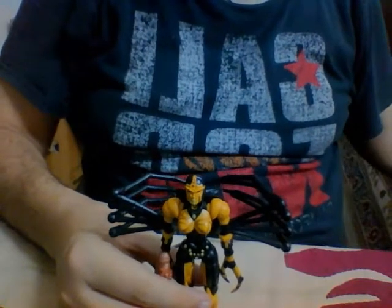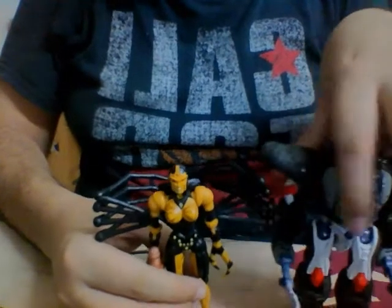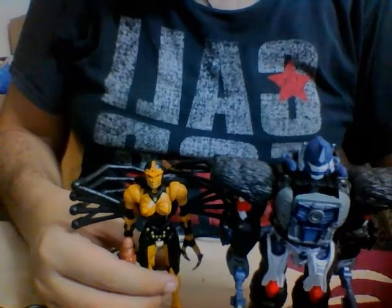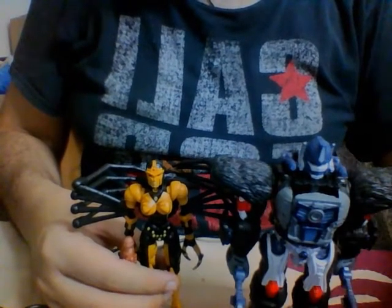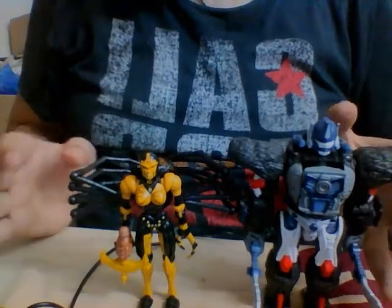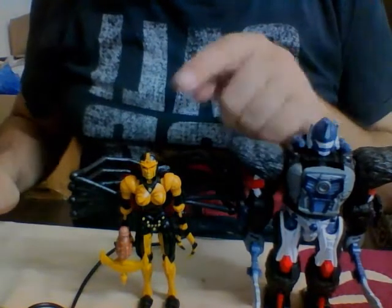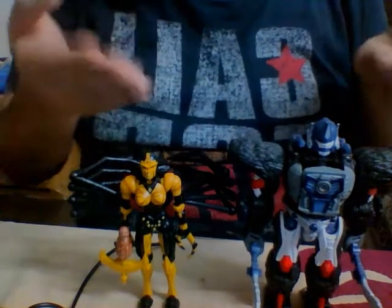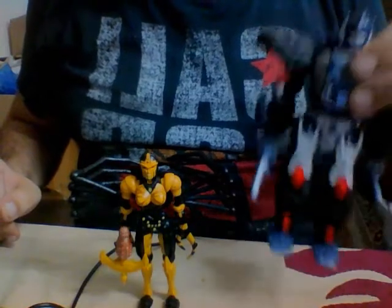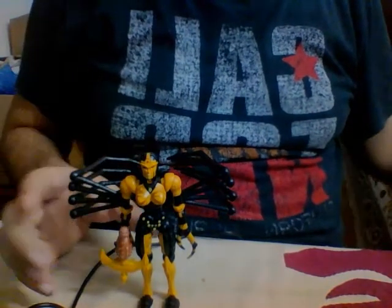In terms of a size comparison, here she is next to Voyager Class Optimus Primal. As you can see, Black Arachnia and Primal really fit in the scale nicely — Primal is supposed to be bigger than Black Arachnia because she is a spider and he's a gorilla. But Primal is a solid figure, and Black Arachnia is also no exception.